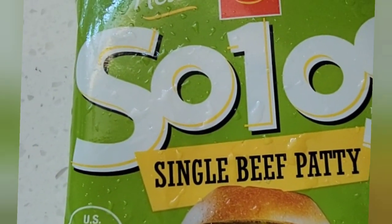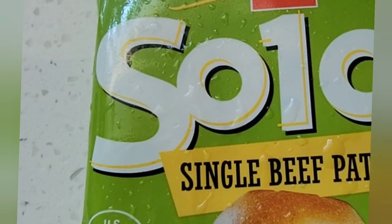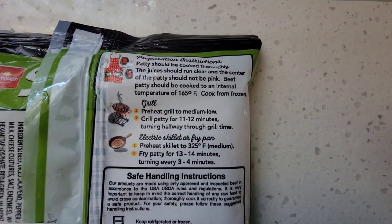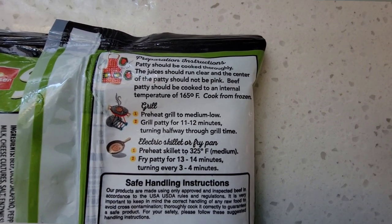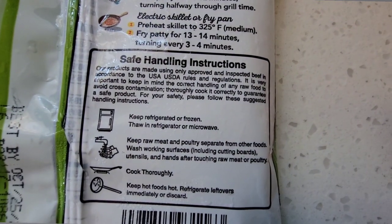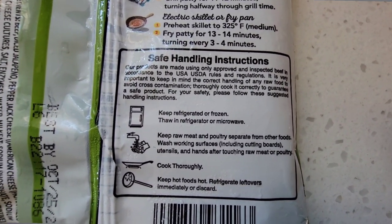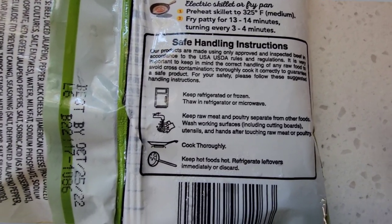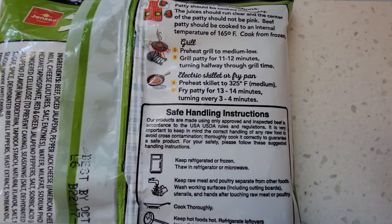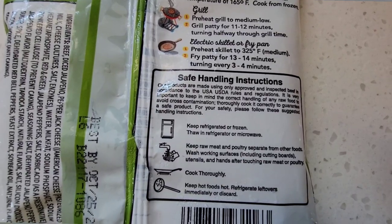For today's lunch we're cooking the jalapeno and pepper jack beef patty that I got at the Dollar and a Quarter Tree. It looks delicious. The cooking instructions aren't very helpful — it says cook from frozen, but below that it says keep refrigerated or frozen, thaw in refrigerator or microwave. In my van, the refrigerator thaws food anyway, so we're going to probe it and make sure it reaches 165 degrees, whatever they say is safe.